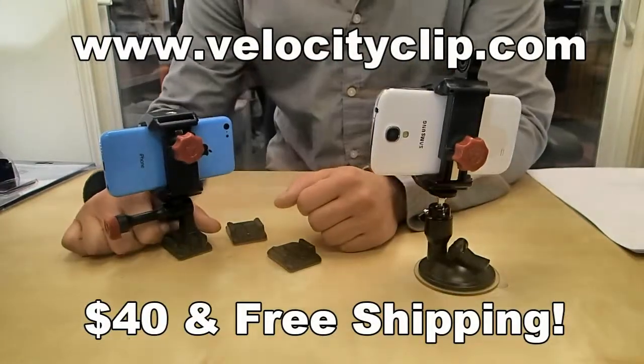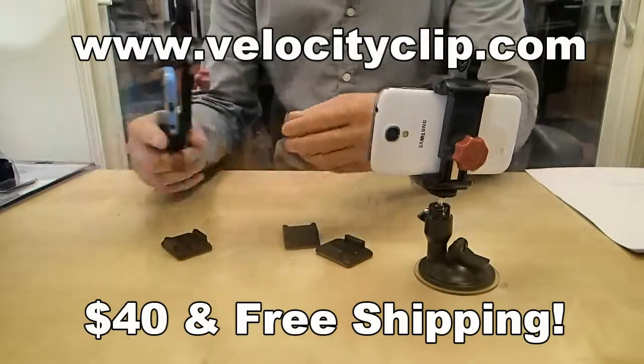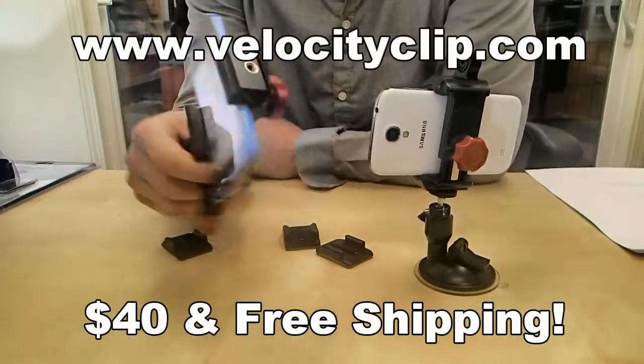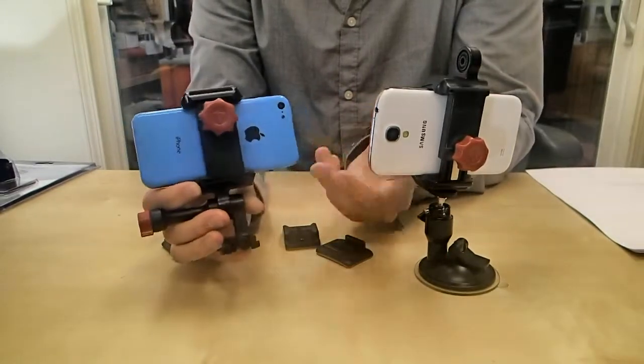Hey, how's it going guys? Today I want to give you a really quick rundown on this iPhone 5 VM mount for your car. This is pretty cool because this actually fits all iPhones — it really doesn't matter which type of phone you have, it'll fit anything.